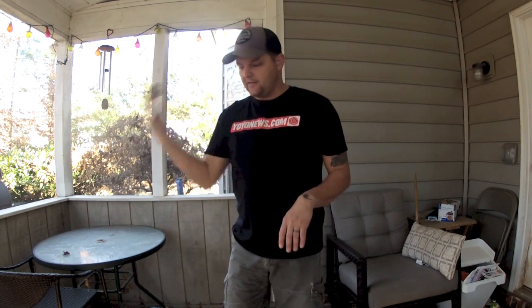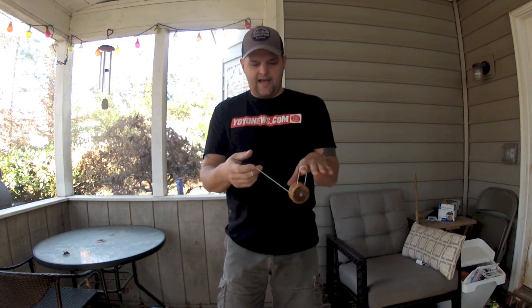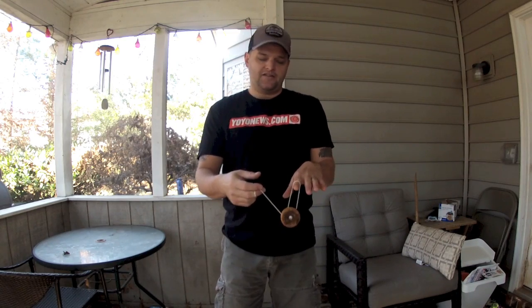The way to do it is you're going to throw a breakaway — just a breakaway like that, coming back to your hand. While the yoyo's out there in space, you're going to put your finger out and intercept the string, so that it lands just like that, a little bit wound up. To get out of it, you just regenerate it the other direction, going over your index finger this way.